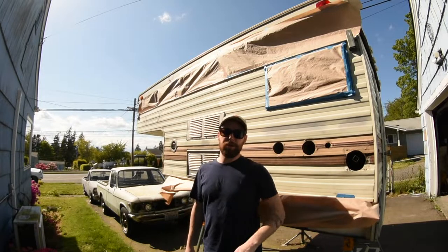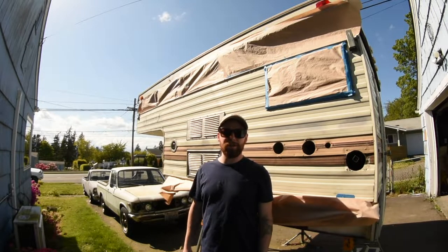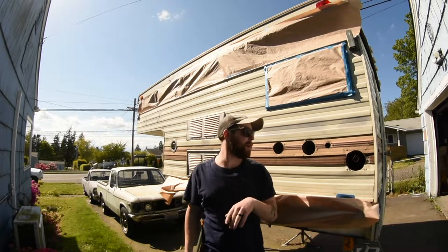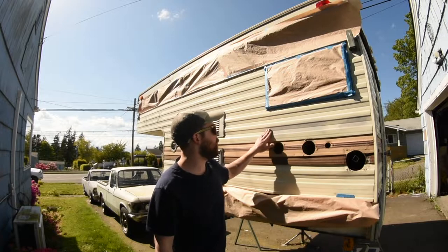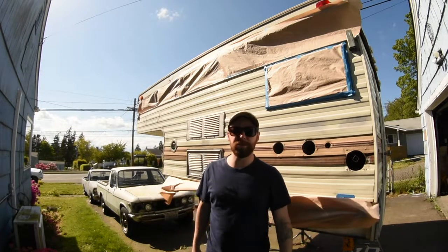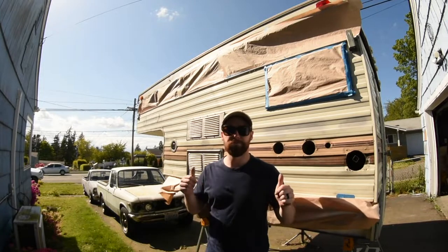Hey, alright. It is day three into this. I didn't really do a whole lot the other day, just basics. So today I'm going to give this all a wipe down and spray some paint. We're going to see how this thing goes. Let's rock.